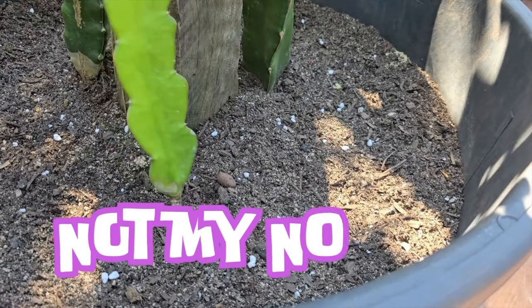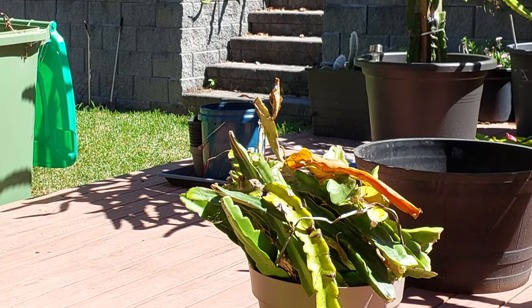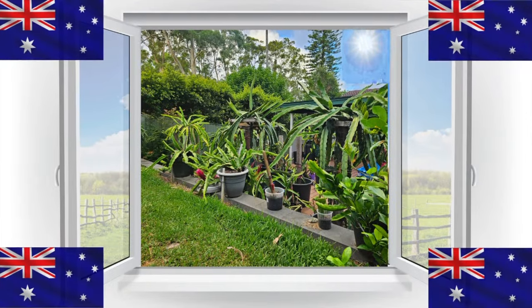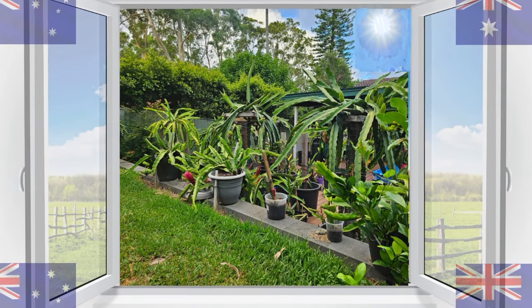Whacking an unrooted cutting straight outside isn't my usual go-to. Without a root system our plant is plenty more likely to dehydrate, burn, freeze, etc. But this time of year here in Oz was too good a window to not give this another whirl.